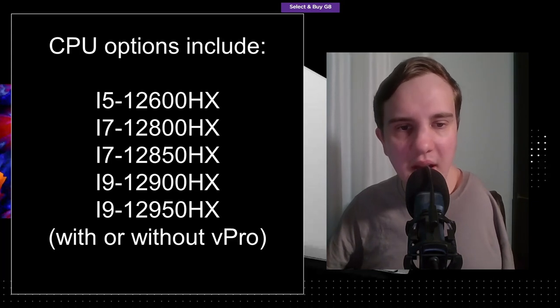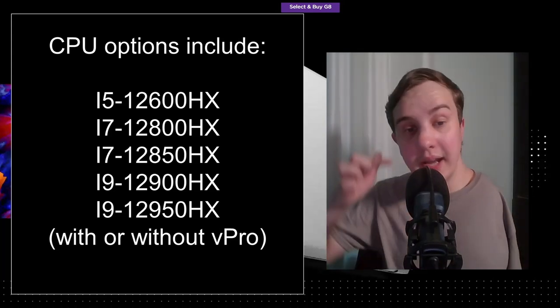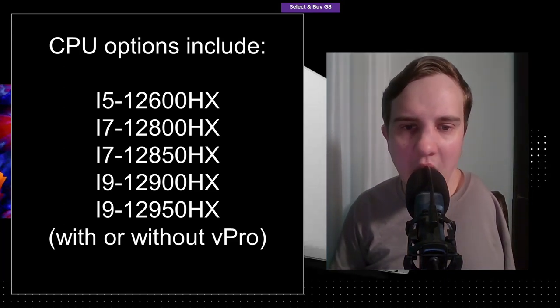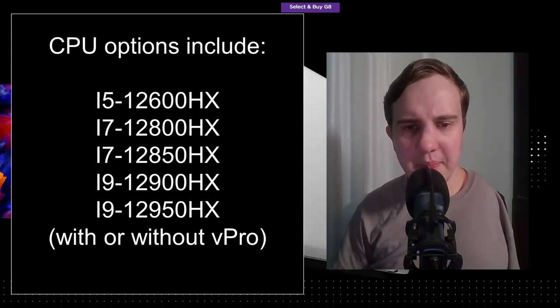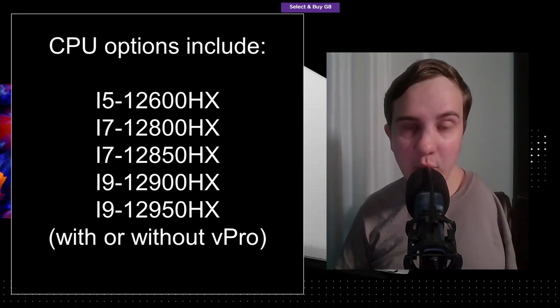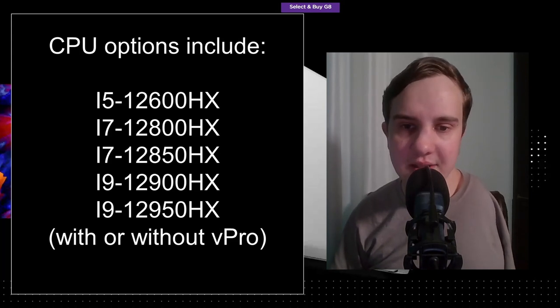The CPUs range from the Core i5-12600HX all the way up to the maximum i9-12950HX. I don't see a Xeon option, which is interesting. I would assume Intel just doesn't make a mobile Xeon CPU with the 12th Gen architecture, because if they did, HP would have included it. So it looks like there are no more Xeon CPU options.